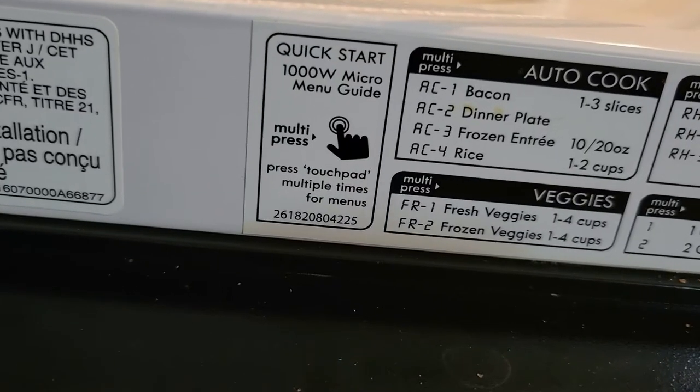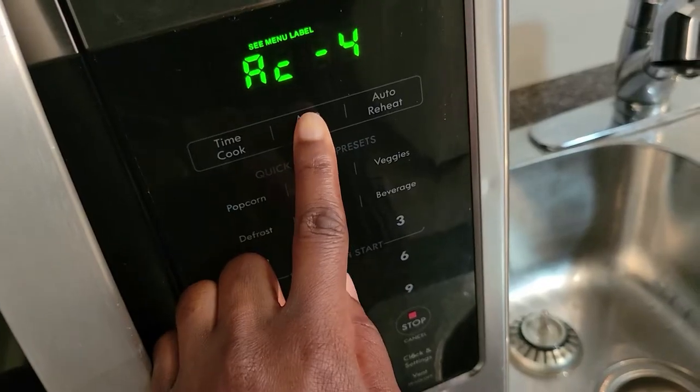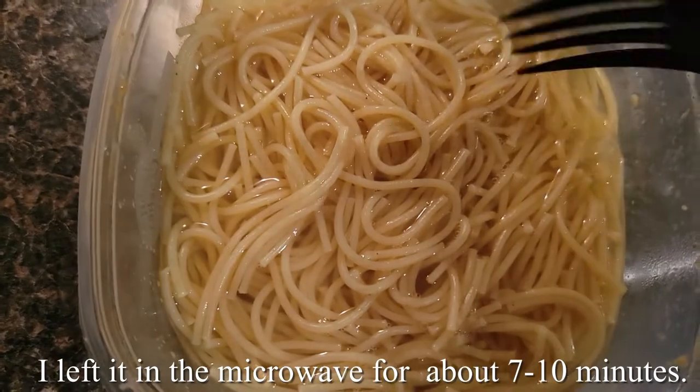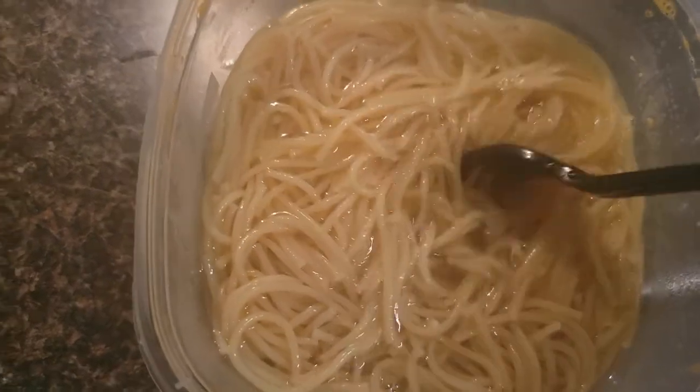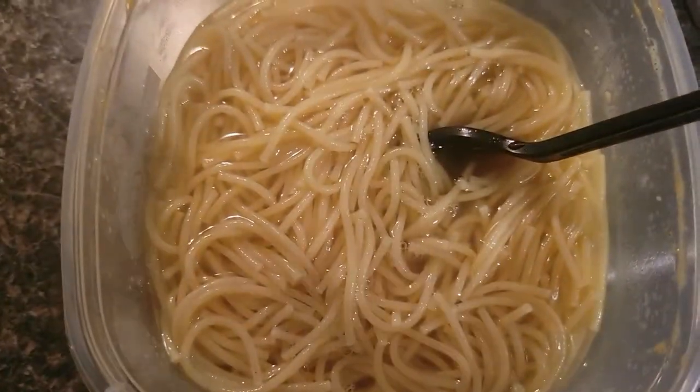I'm gonna use four for rice. And this is all done — I'm going to put it back for a few more minutes. This is really done.